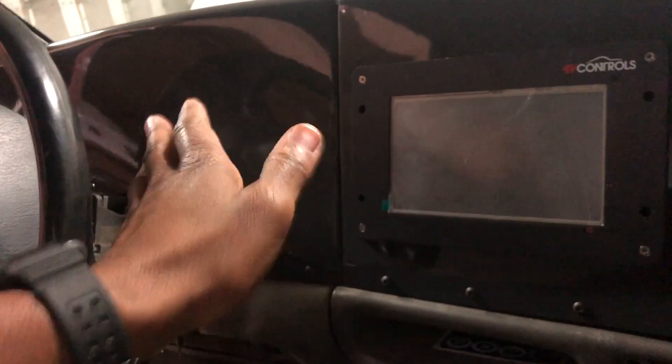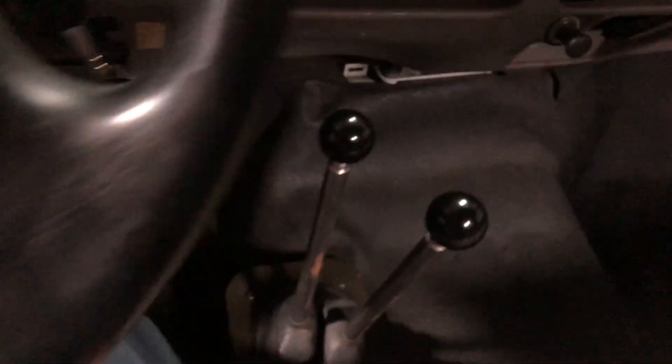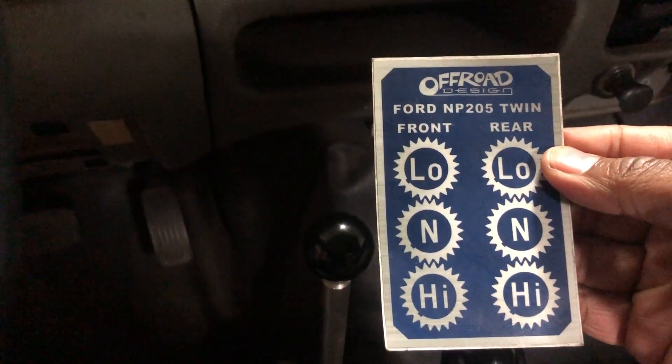Coming inside now, this is our dashboard — basically an open pallet for whatever analog or digital gauges we'd want to put up here. But with the EV Controls TC1 motor controller, this has pretty much all the display you need. These are your gear selectors. Both up front is low, both down back is high — this is for front and rear wheel drive.